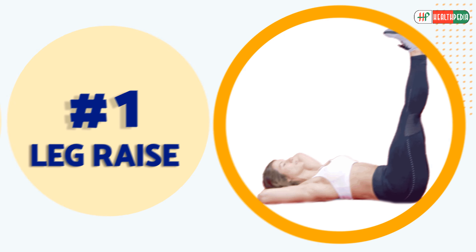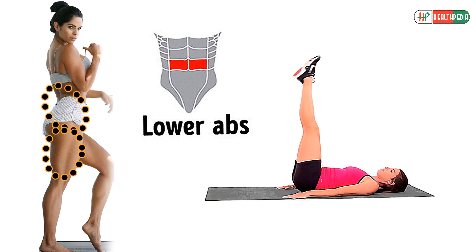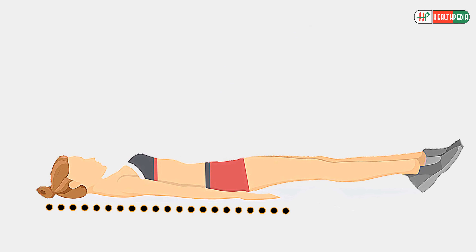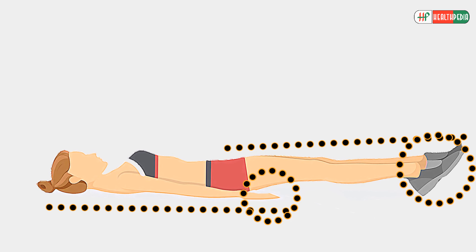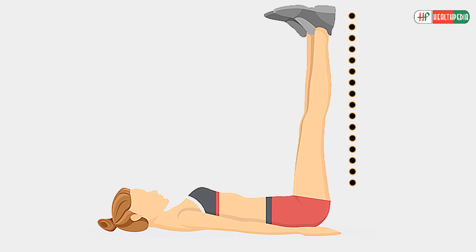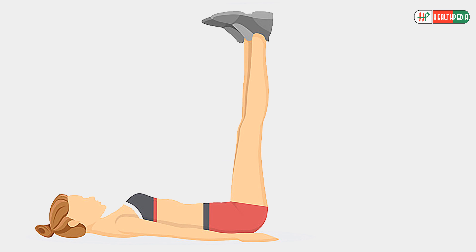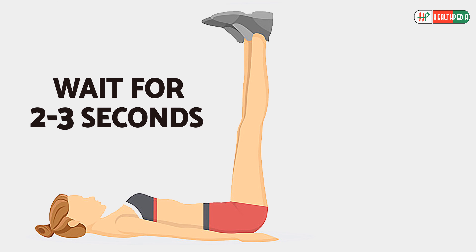Leg Raise: It helps tone your thighs, hips, as well as lower ab muscles. Lie down on your back with your legs straight and together. Place your hands by your side. Keep your legs straight and lift them to the ceiling until your butt comes off the floor. Slowly lower your legs back to the ground, wait 2-3 seconds, then take your legs up again.